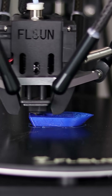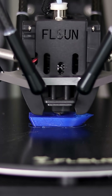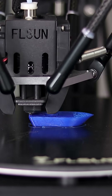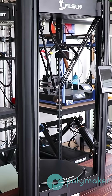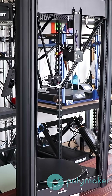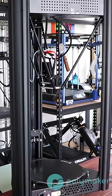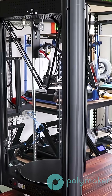Delta printers are the most unique, and they have three vertical arms controlling the printhead over a circular stationary bed. This means the build plate doesn't move at all. These printers generally have to be much taller than they are wide, and the build volume is not a cube but rather more like a cone shape.